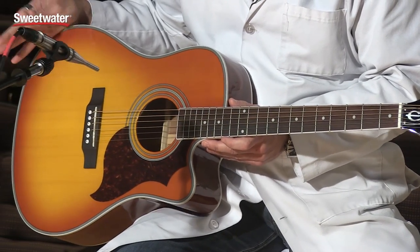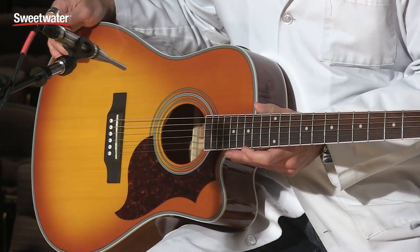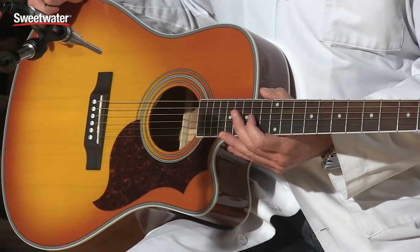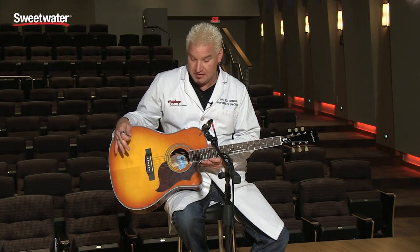She's a solid top, which means it sounds better the older it gets, the more you play it. The CE stands, of course, for cutaway electric — we can get way up here and play all these fancy notes. But aside from the fact she just looks awesome in four lovely colors, it's very special.